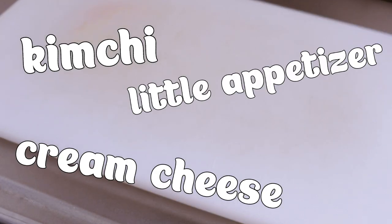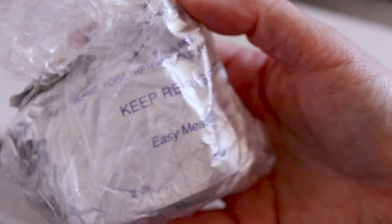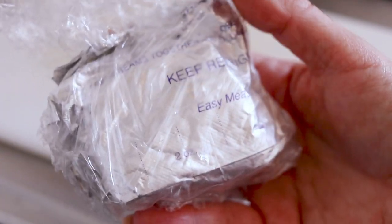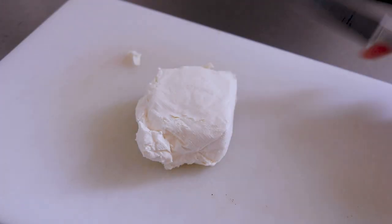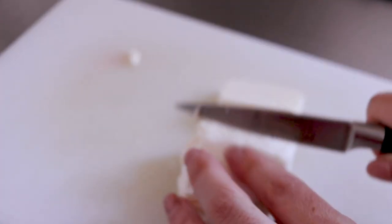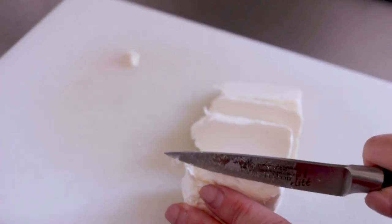First up will be the kimchi cream cheese little appetizer snacky thingy — I don't know what to call it, but it's good. An important note is that you should try freezing your cream cheese first because it will be easier to cut. First, you're going to grab some kimchi and just make cubes. I let the cream cheese freeze for about two hours.